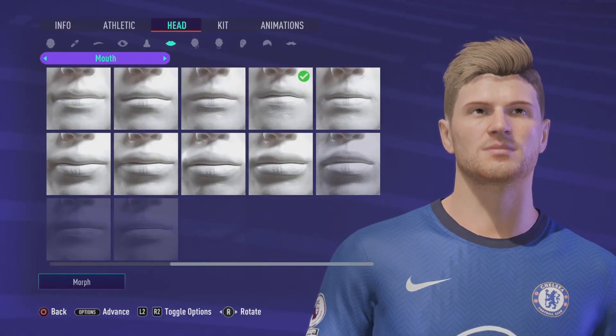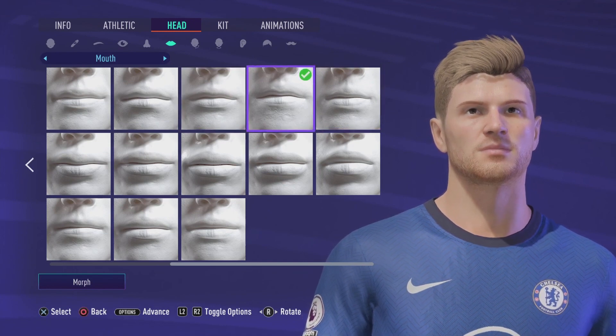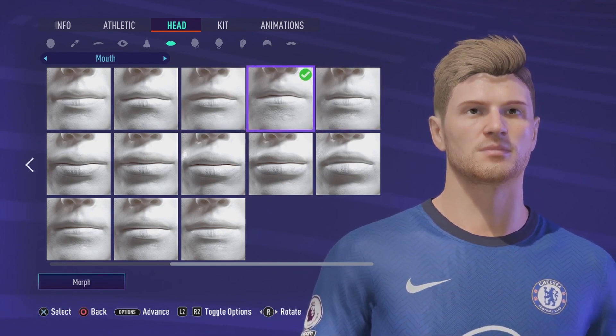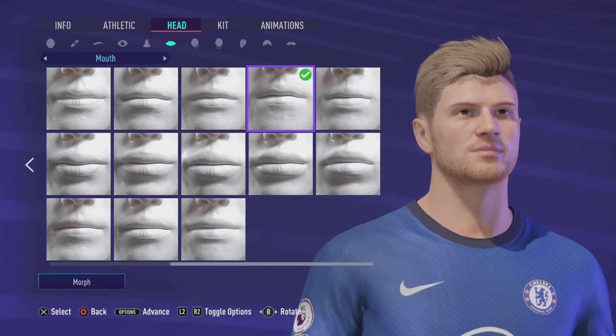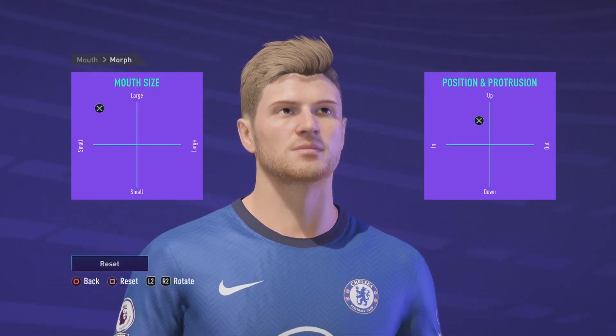I'm going to go to the mouth now. Let's go all the way over to the right — second from the right hand side. Go to Morph now and that's what we're looking for there.